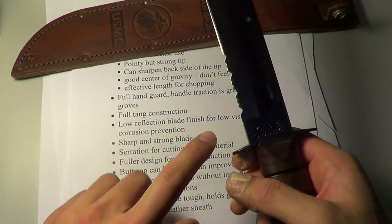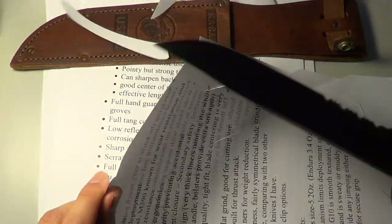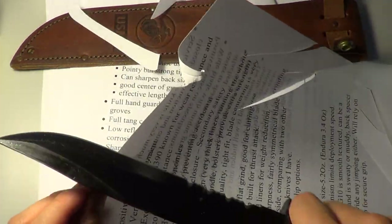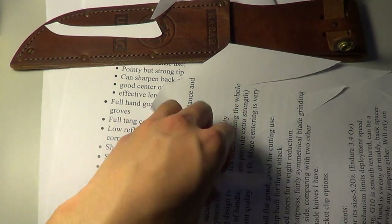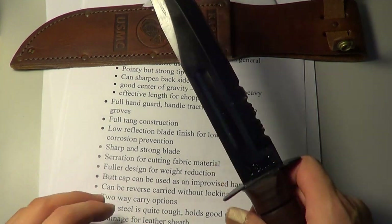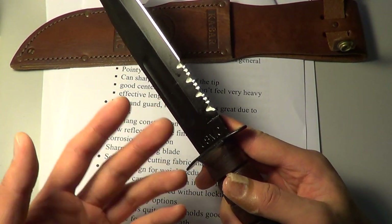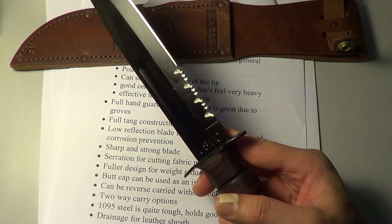Let me do a brief demonstration — that's still the factory edge, I didn't sharpen it at all. Very sharp; I was very impressed. You've got the serration — it comes with a combo edge or a straight edge. I chose the combo edge because I thought it was kind of fancy.